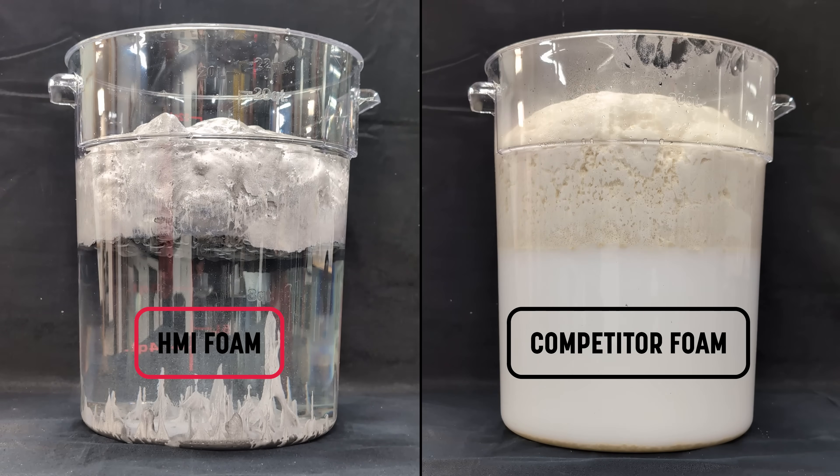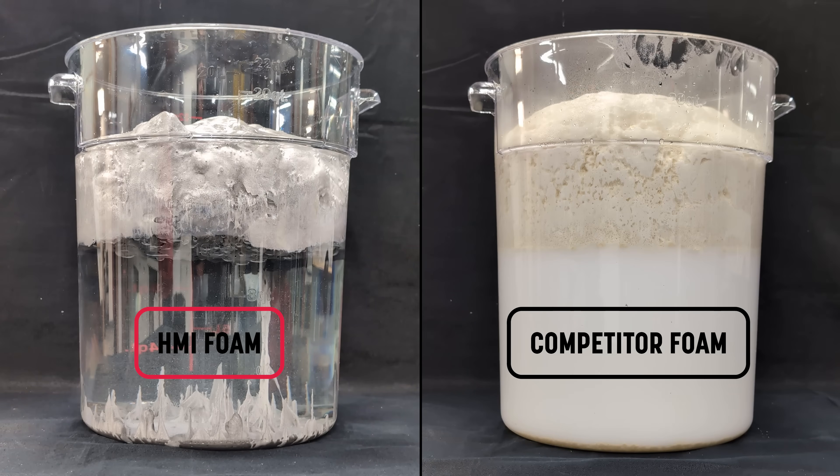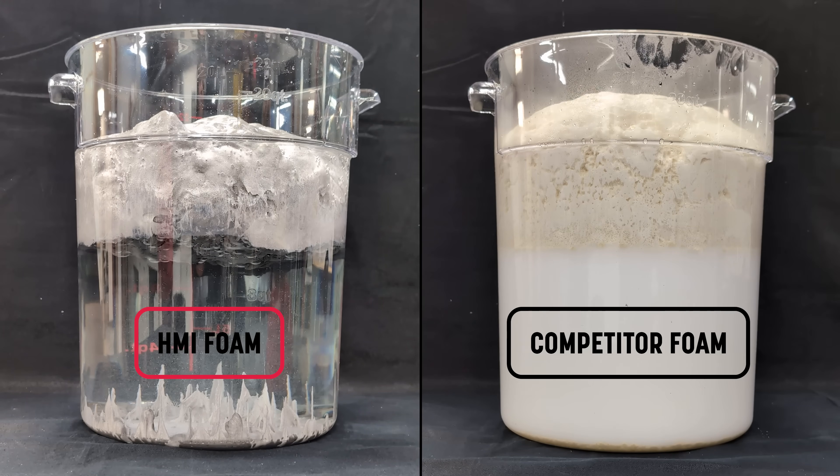This stability is what makes HMI's biobased foams a must for deep foam injection in wet or variable ground conditions. When you're working below grade — under roads, railways, or structures near bodies of water — you need a material that performs as designed no matter what's underground. HMI's foam maintains its structure, its yield, and its environmental integrity, giving you the reliability and peace of mind your project demands.